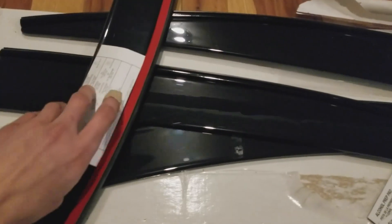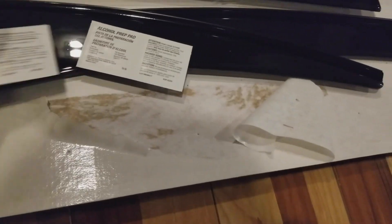It comes with all this stuff. Who needs instructions, right? There are these pad thingies that you want to wipe your car down with to make sure the adhesive on this side sticks. So let's get to it.